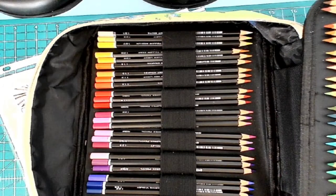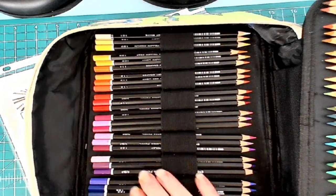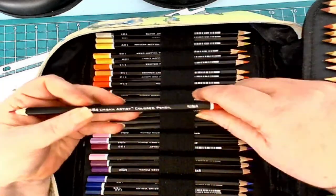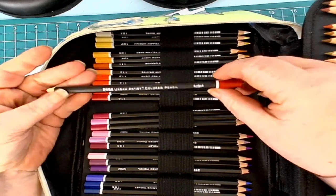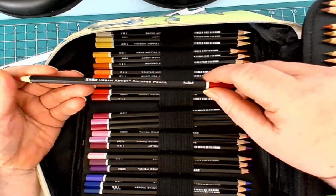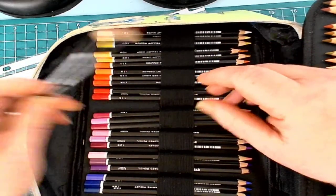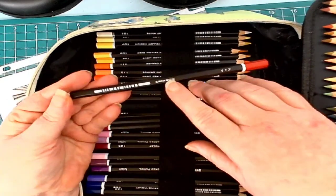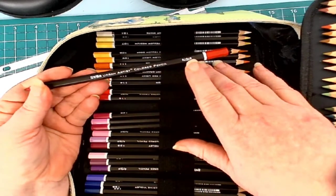Hello everyone and welcome to my Coloring Corner. Today is Collection Mania Monday and we have the Soho Urban Artist colored pencils. They're made by the same company that makes Create A Color. These were created specifically for the Jerry's Artorama market. They're a really nice pencil. They have a black barrel, a tip dip, the barcode, color name, color number, the company name, and they're made in Austria.